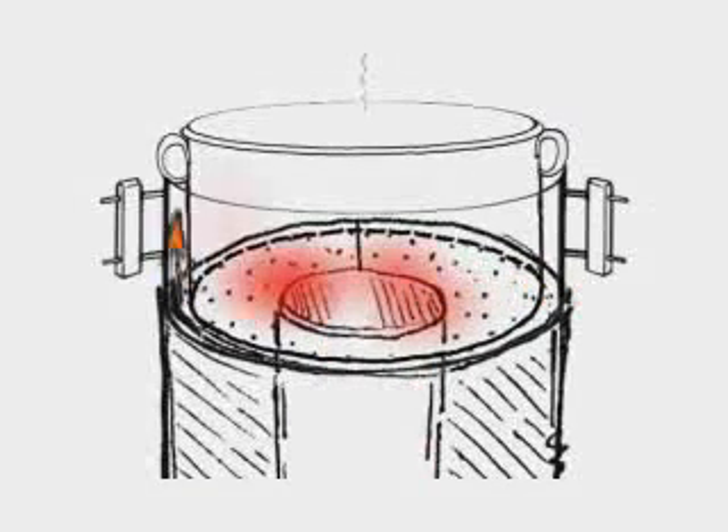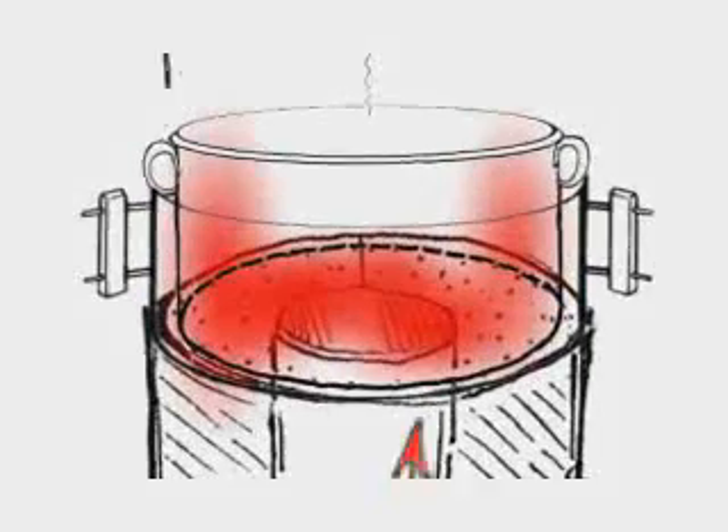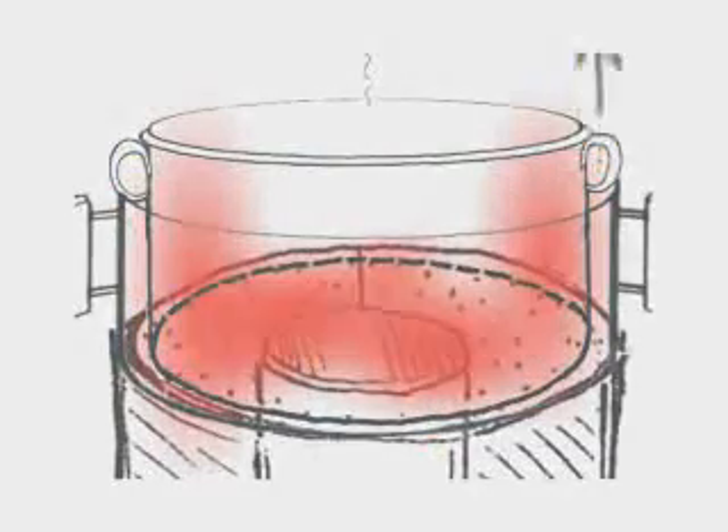The use of a pot skirt can greatly increase the fuel efficiency of a stove by forcing the hot gases to travel up the sides of the pot as well as the bottom before leaving the stove.